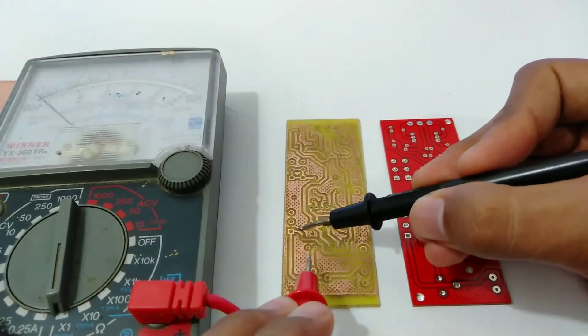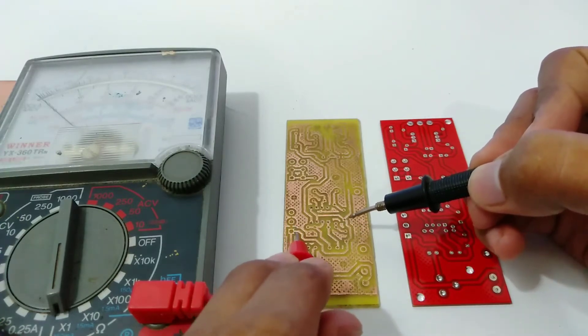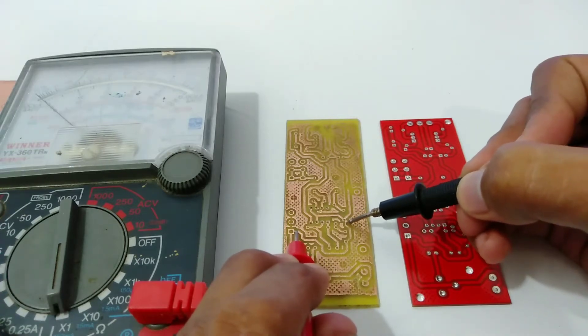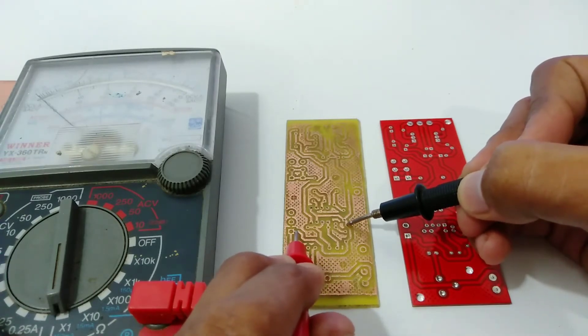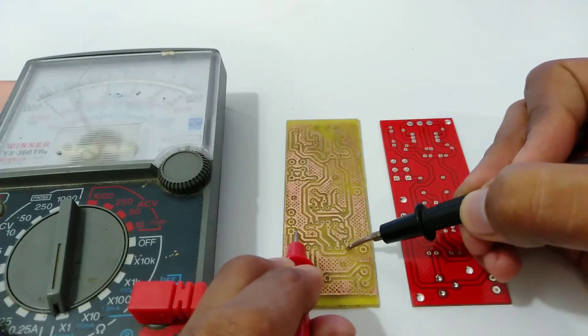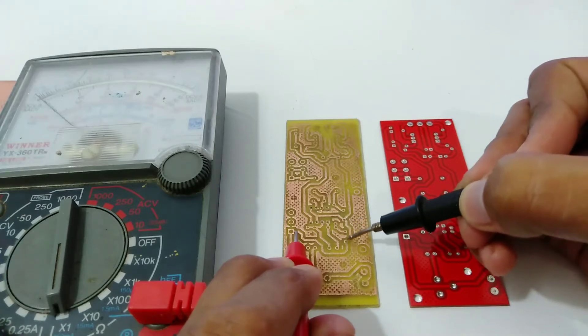Look at this — this is a good trace. But if we check here, this is a broken one. Look at this — this is good, this is good, this is good.